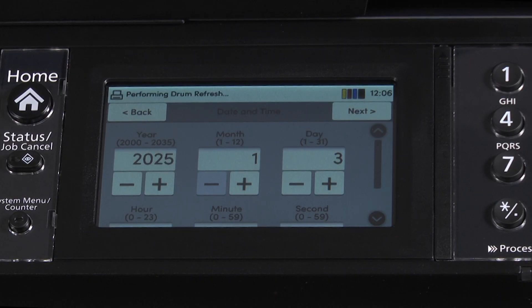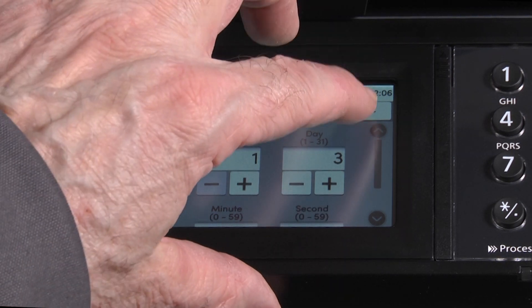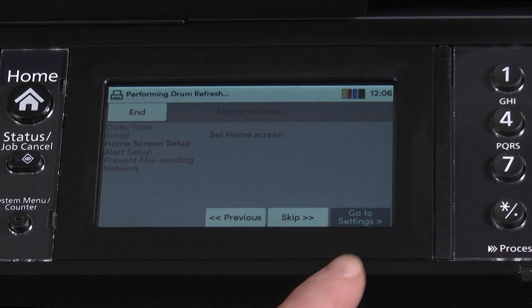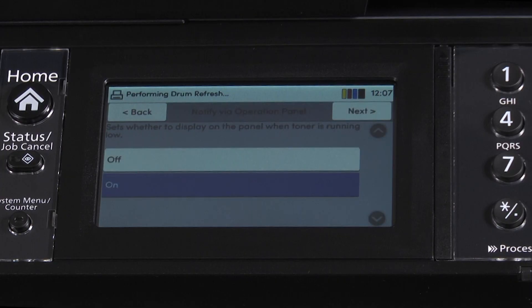The display will now allow us to see the year, month, and day. Be sure that it is correct and press the next button. Continue selecting go to settings and next through the remaining date and time setup screens.